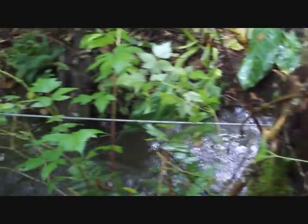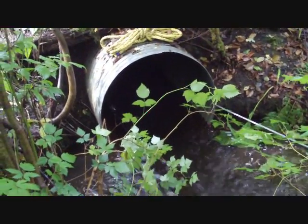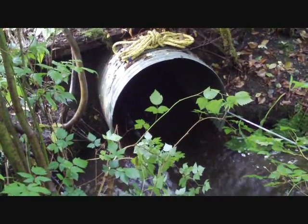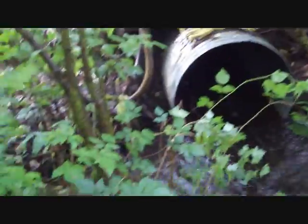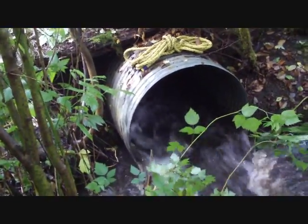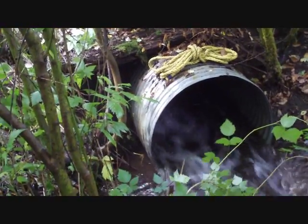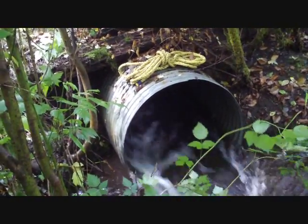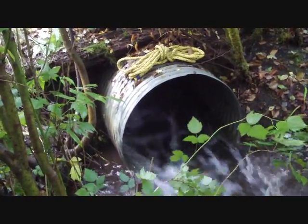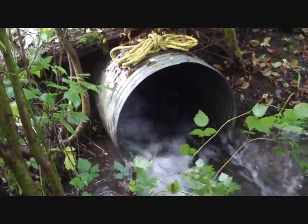Now we're getting some action. You can't see it yet but in a minute the cable's going to go slack and then a great gush of water is going to come out. Here it comes! Now that's the water we were looking for. You can see there's a lot of force there now — there's a lot of water on the other side of that culvert that wants to come out.